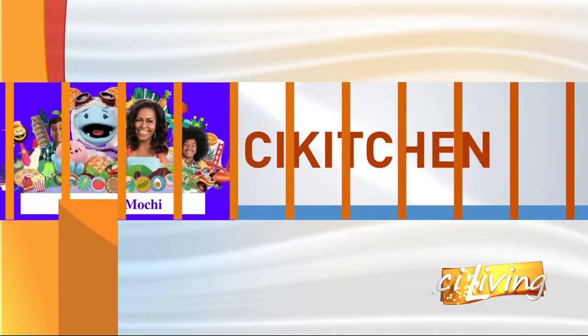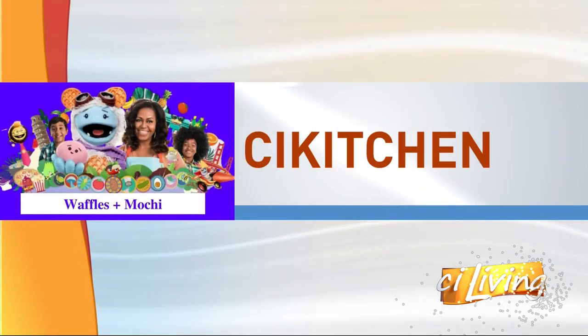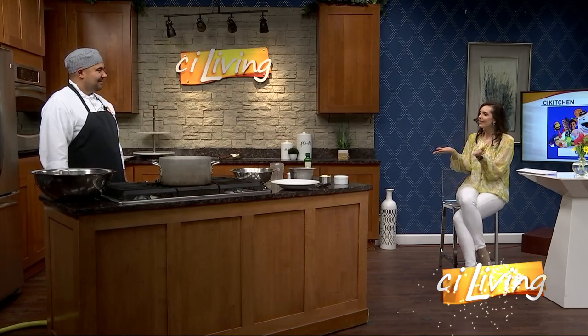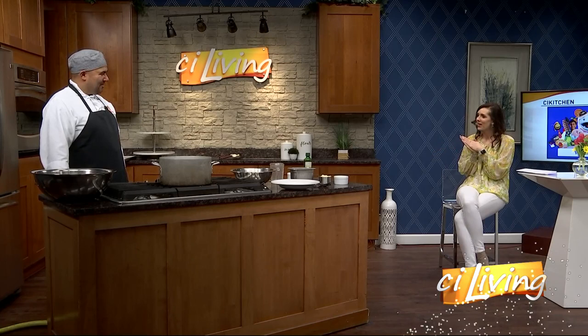And here to help us make one of the recipes from Netflix's Waffles and Mochi, we have guest chef Zach Schweig of Hamilton Walkers, located in downtown Champaign, hanging out in our CI kitchen. Welcome back. Hi, how are you? Well, great.